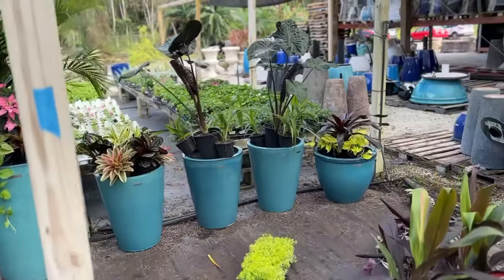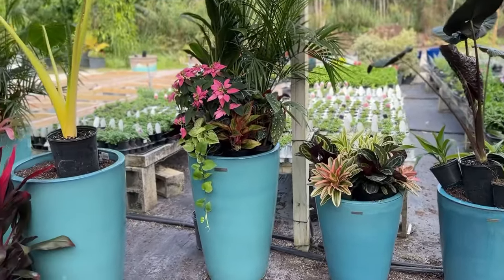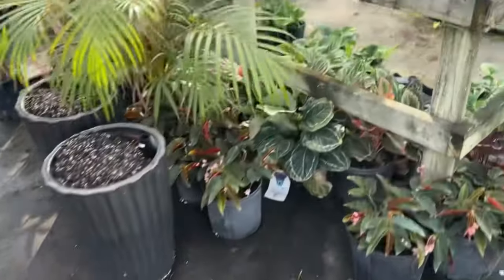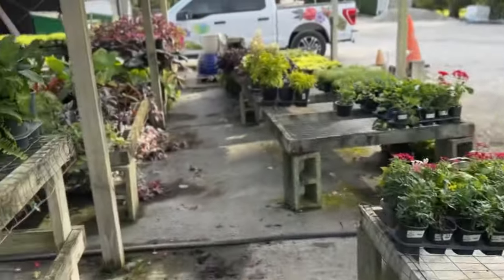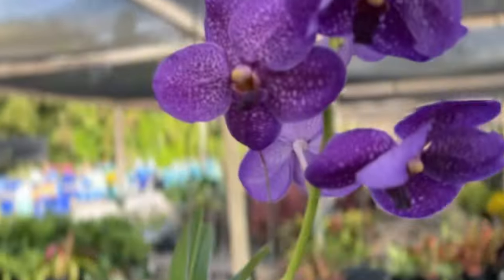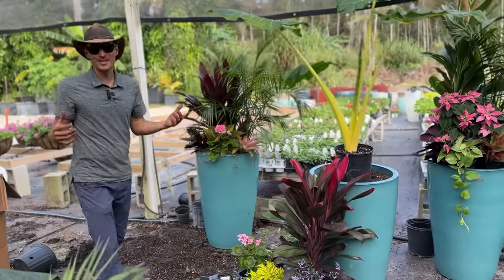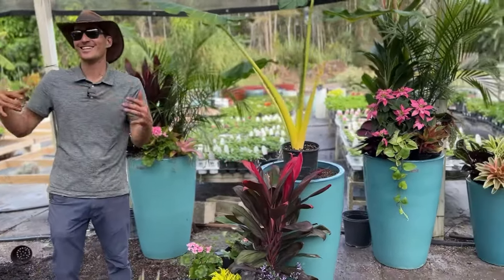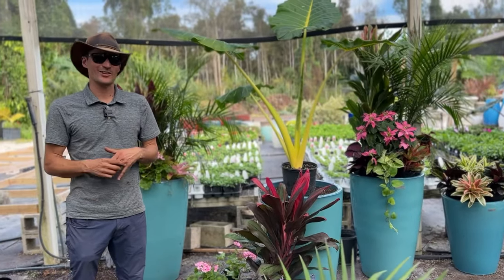We bring them back to the shop, empty them all out, clean them all out, get fresh new soil and fertilizer in them, and then lay out all the plants. We have a big nursery of all kinds of fun stuff here. We lay out all the plants, kind of get a theme going, plant them all up, and then deliver them in these trailers. We make the magic happen on a regular, constant, consistent, crazy basis.